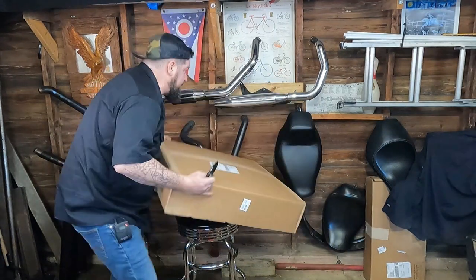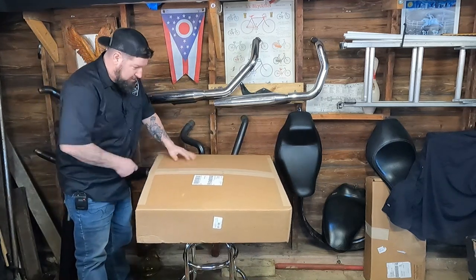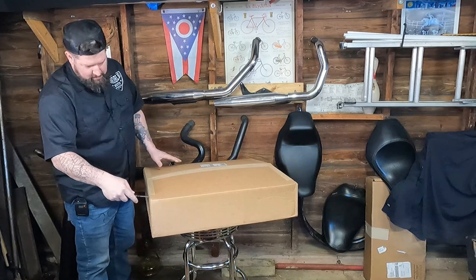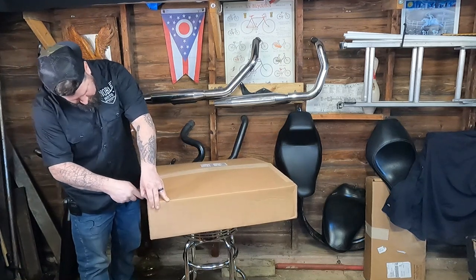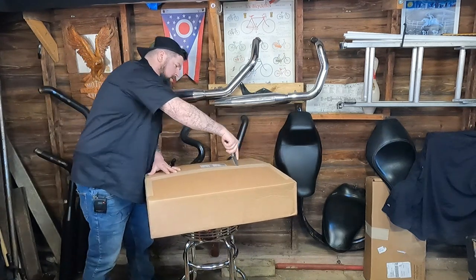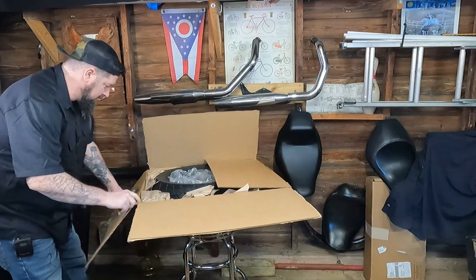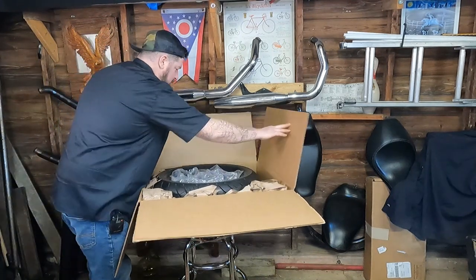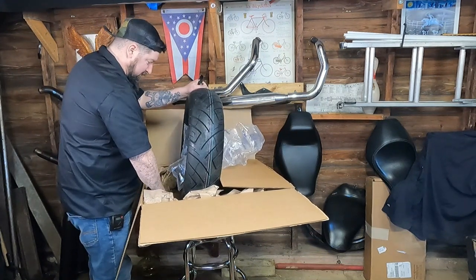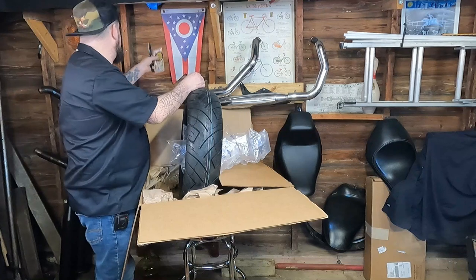So first things first, let's pick this sucker up. First impression: it's round, it's flat, comes with Lowbrow stickers — put those off to the side.